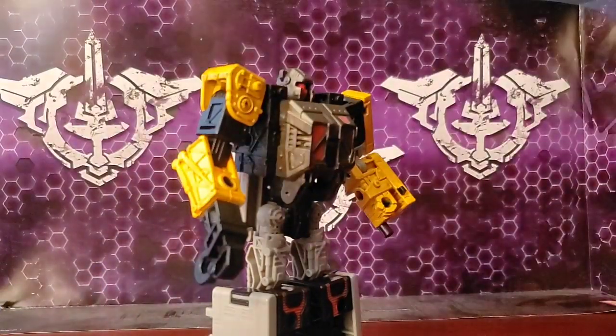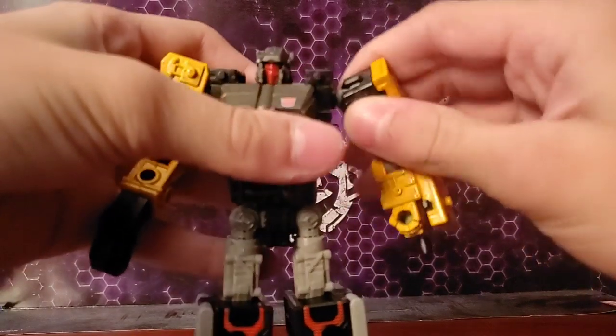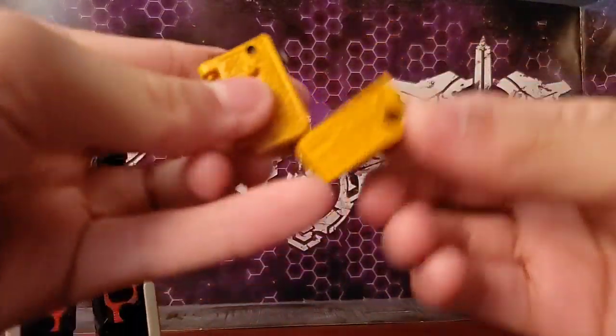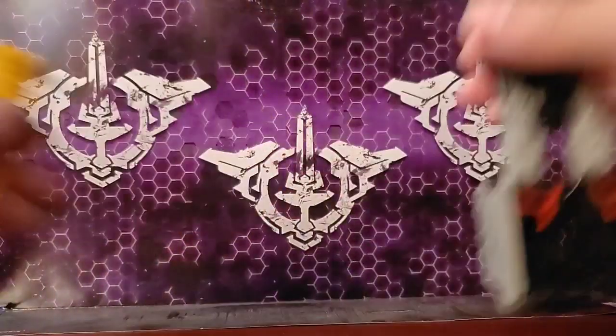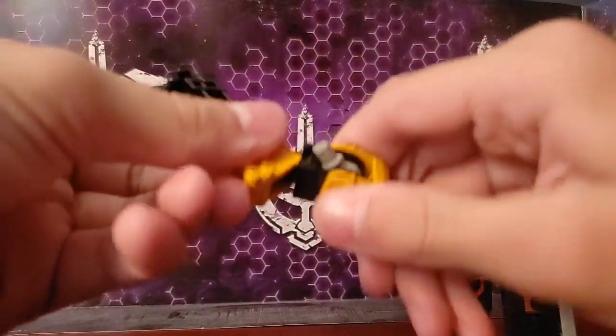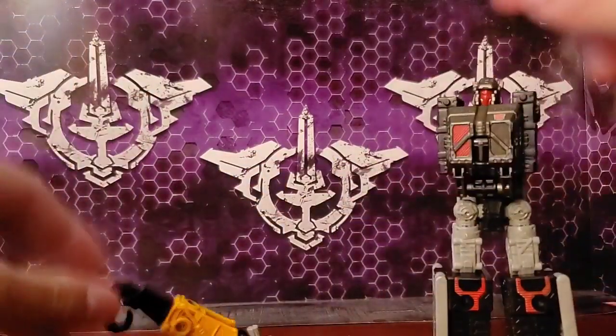So, size comparisons aside, let's move on to the transformation. To transform him, you rip him apart. Take this arm off, straighten the peg out, combine it like that — you're done. This arm off — take it, pull the peg like that, rotate, pull down, make a little crane. Done.